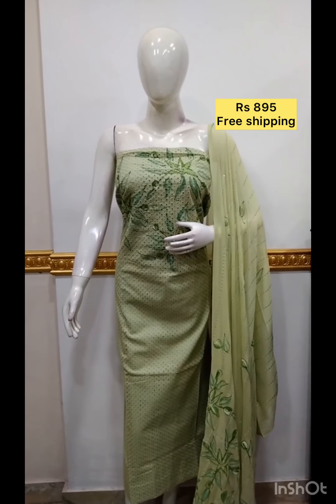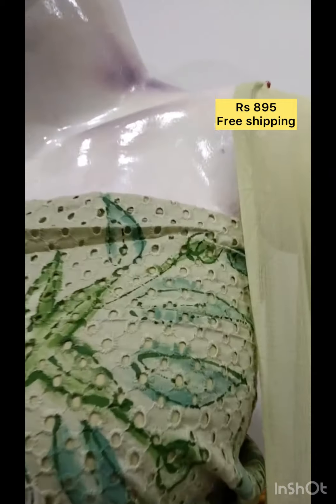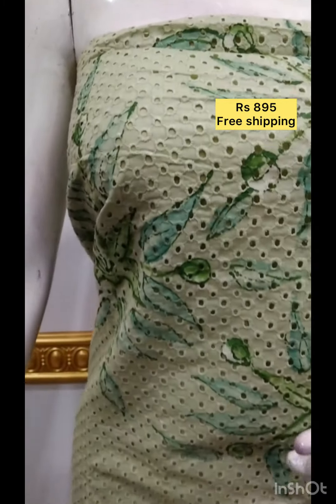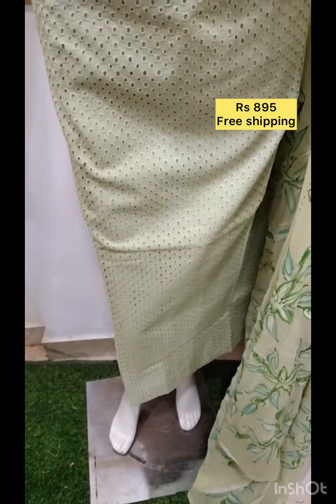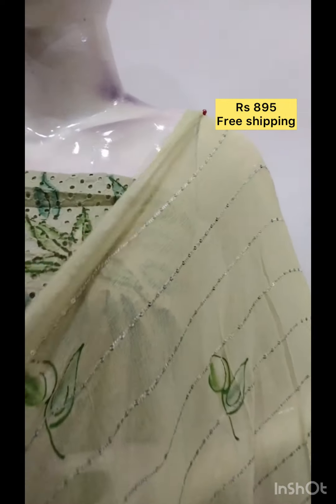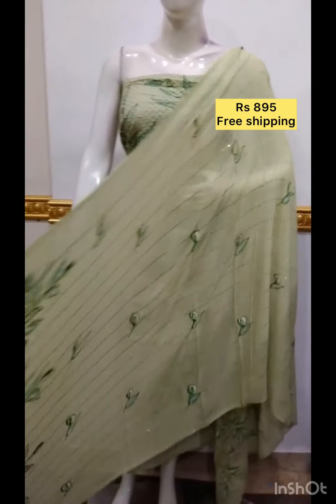The bottom is the same color. The next top is cotton fabric in black and brown. The bottom is contrast color in shale chiffon fabric.